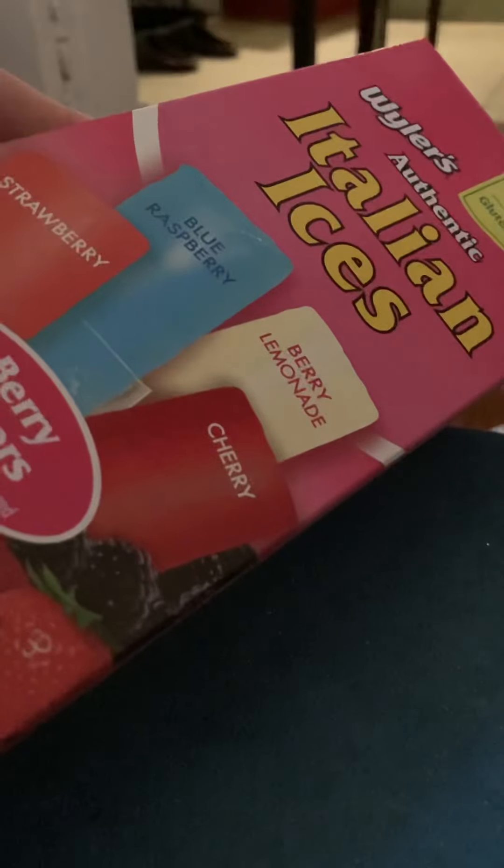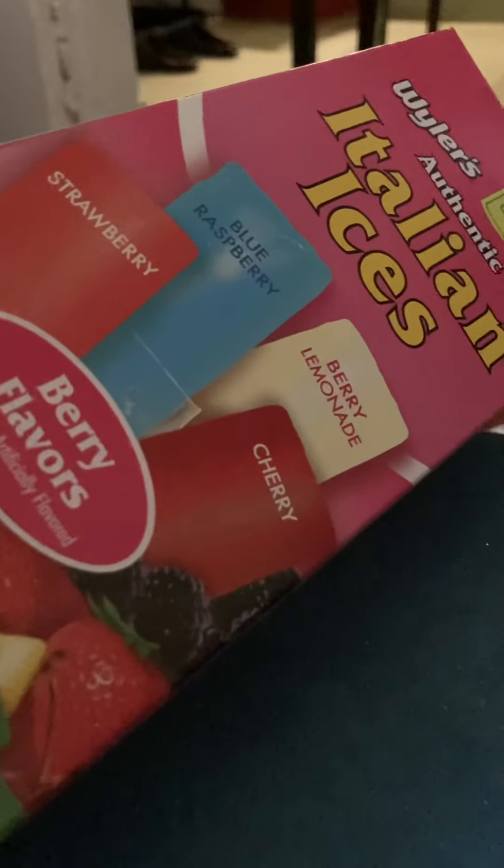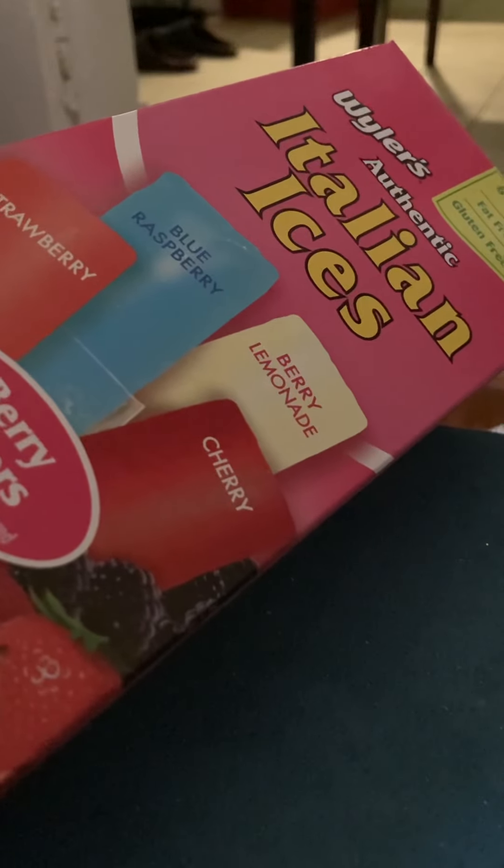Keeping on the pink theme — although this is not really pink, but the box is pink. I grabbed one of these Italian ices. It's a four pack. Being that the weather is starting to get warm, it's good to have some of these on hand. What I like about these is that the freeze pops are not the really thin ones — they're a little bit wider, so it's not something that you'll eat in two seconds. They did have a few varieties of boxes, but I chose this one.